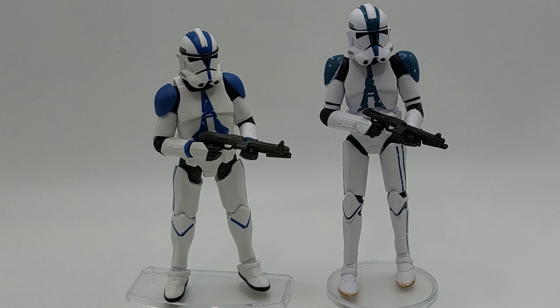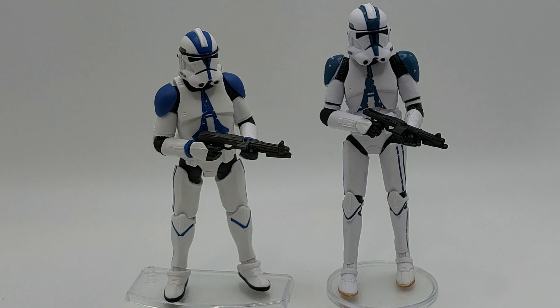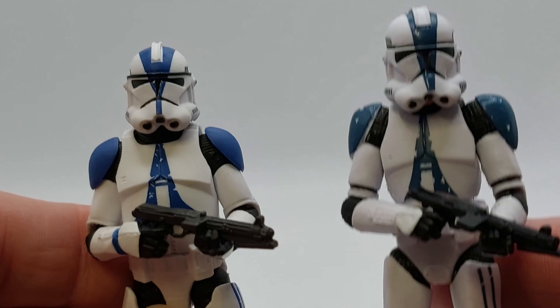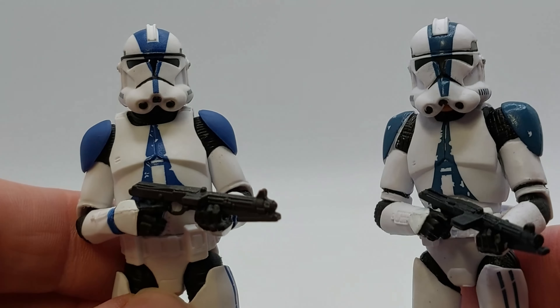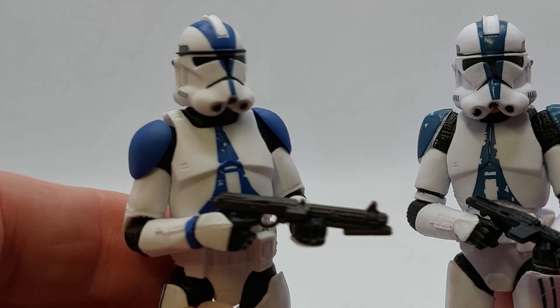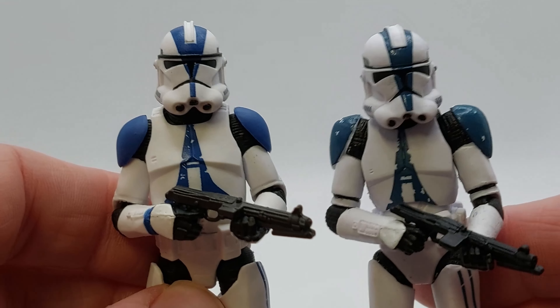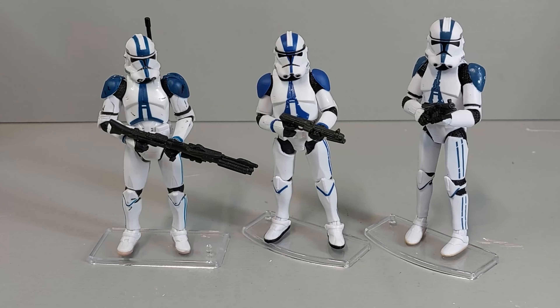On the left we've got the new 501st trooper from the four-pack, and on the right we've got the VC80/240 clone trooper on the old skinny mold. You can see straight away the proportions on the new one are just fantastic — the helmet proportions are better, the body proportions are better, it looks like a person wearing armor. Because the old one has a head underneath, it makes it disproportionate — it looks quite animated. This one definitely looks like a human, and the proportions are just so much better.